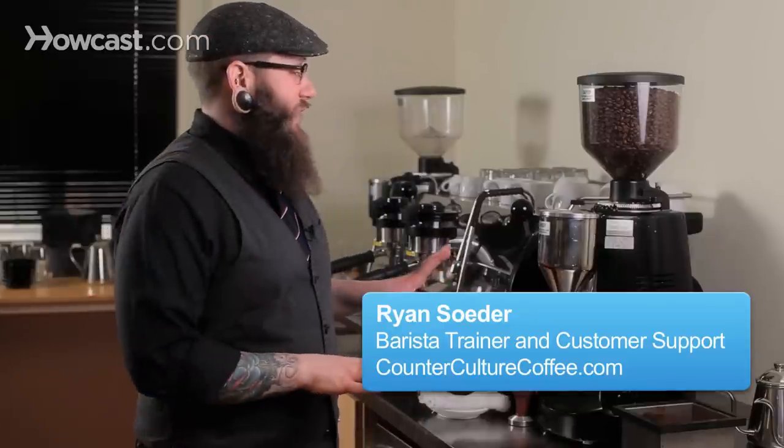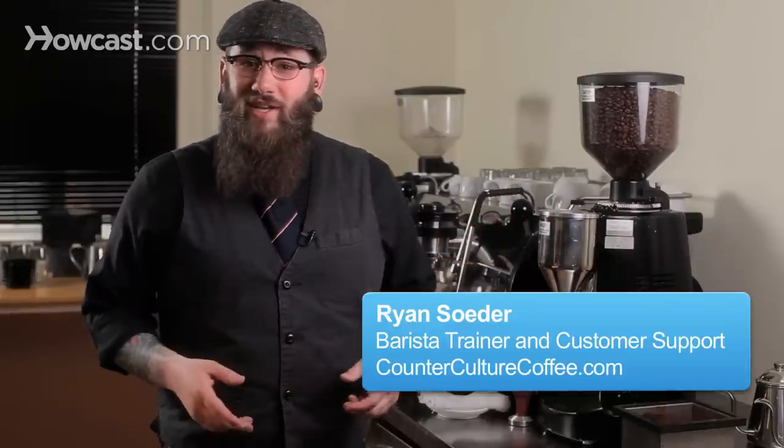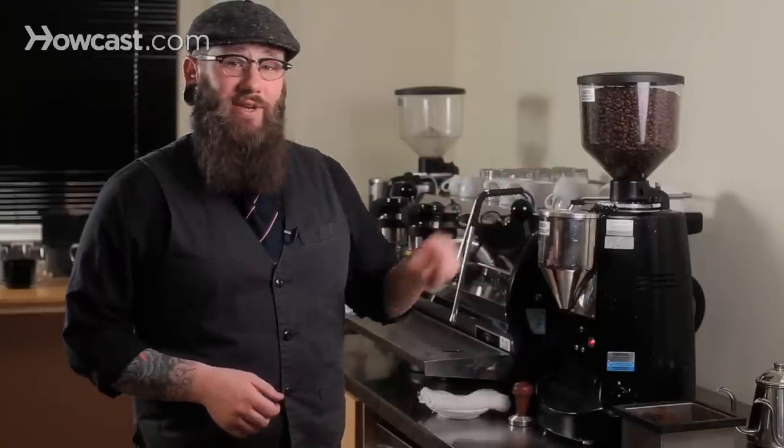Something to be concerned with here is that we're not just making latte art, we're making drinks. So espresso is a vital component of that. We want to make sure that this is tasting as good as it possibly can be before we start pouring latte art into it.